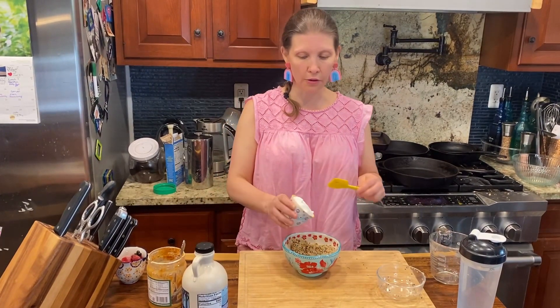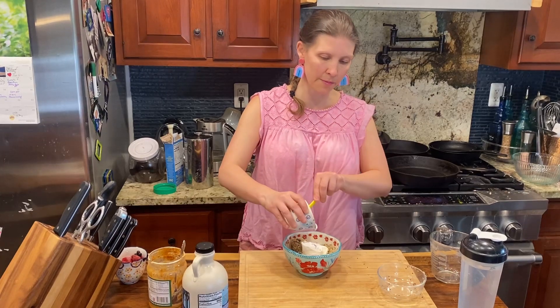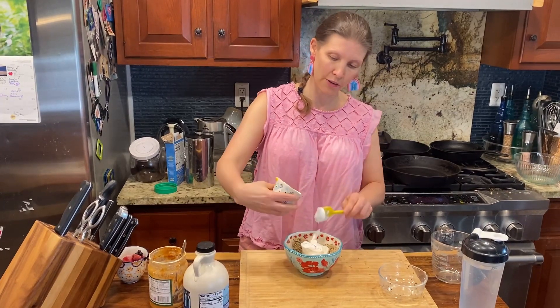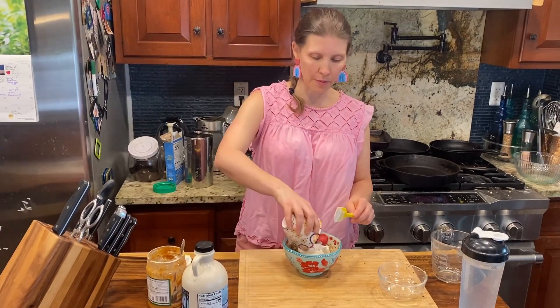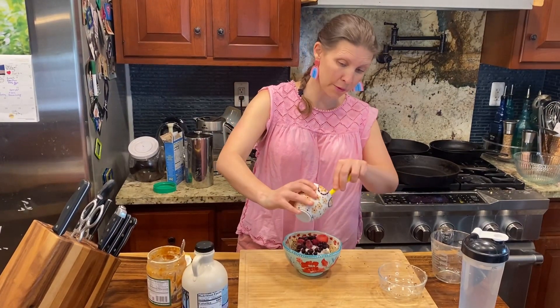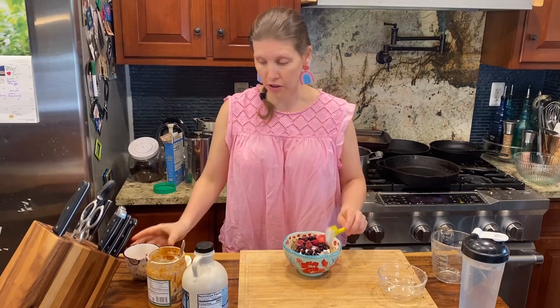Then you add Greek yogurt — this is about a half a cup. You can do whatever you really like. Then I like to add a half a cup of berries. You can add apples, bananas, whatever your little heart desires.